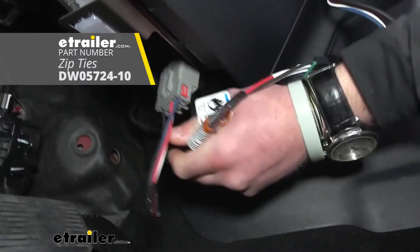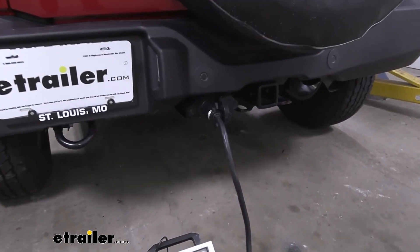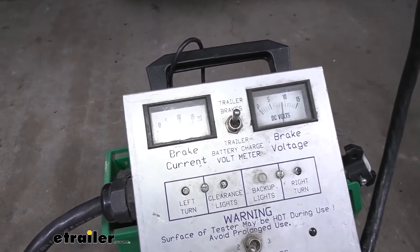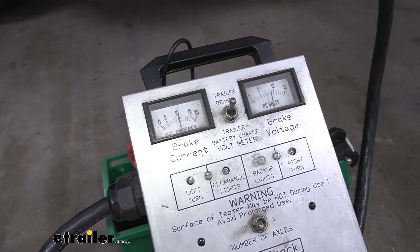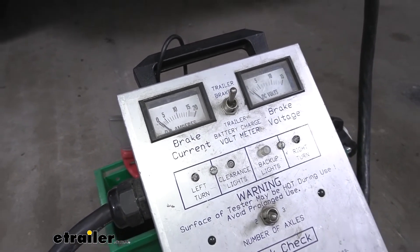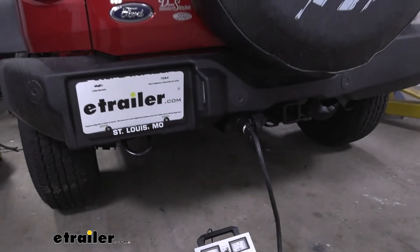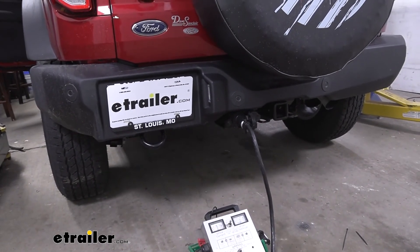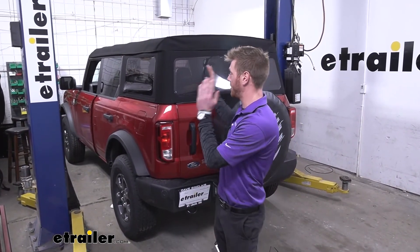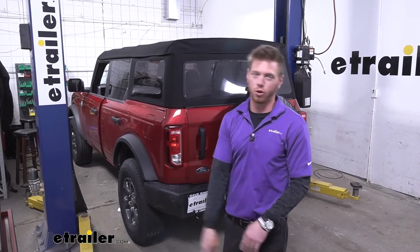We know power is running to the controller, but we also want to make sure it's communicating with the seven-way connector. Using a test box, when I do the manual override it lights up — so we know power is going to the trailer. Hook up your trailer, go to a parking lot and use the override. If the brakes engage, everything is talking correctly and you're good. And that's just about it for a look at the Tekonsha Prodigy P3 trailer brake controller on the 2021 Ford Bronco.